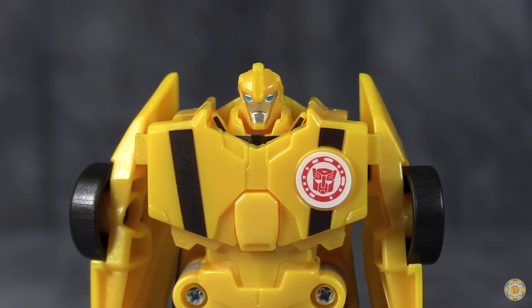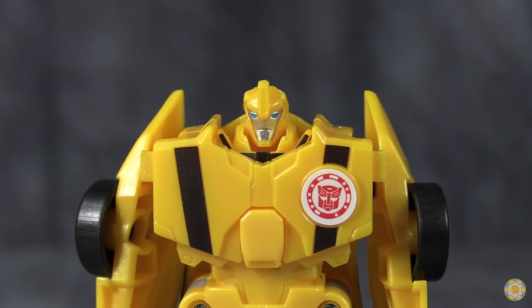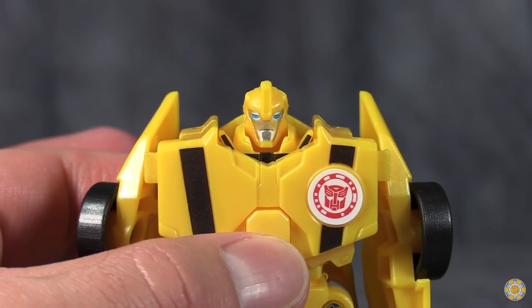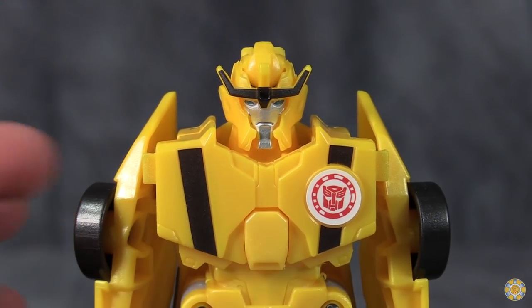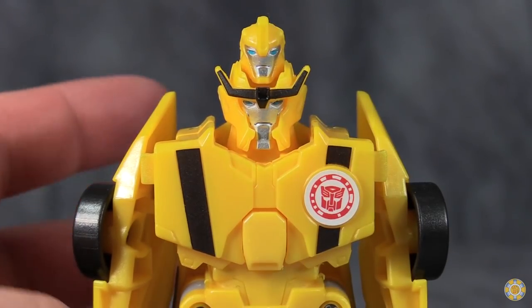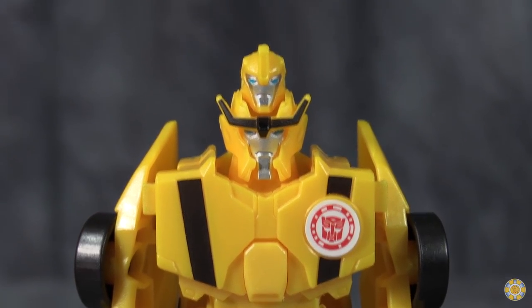One thing you do need to realize is that this figure is the chest of Ultra Bee, and you deploy the giant robot head by pushing on this little area right here by the abdomen — and then that pops the head up. But sometimes you get two heads popping up.